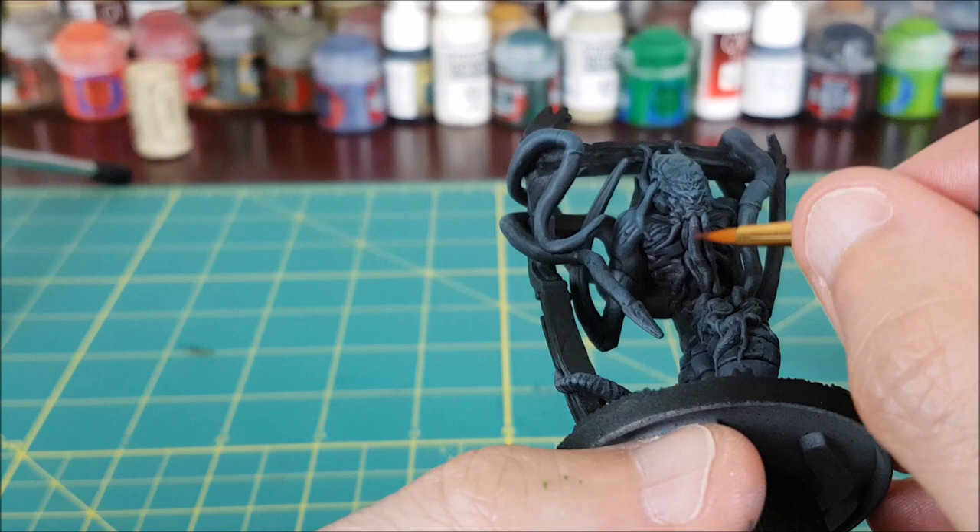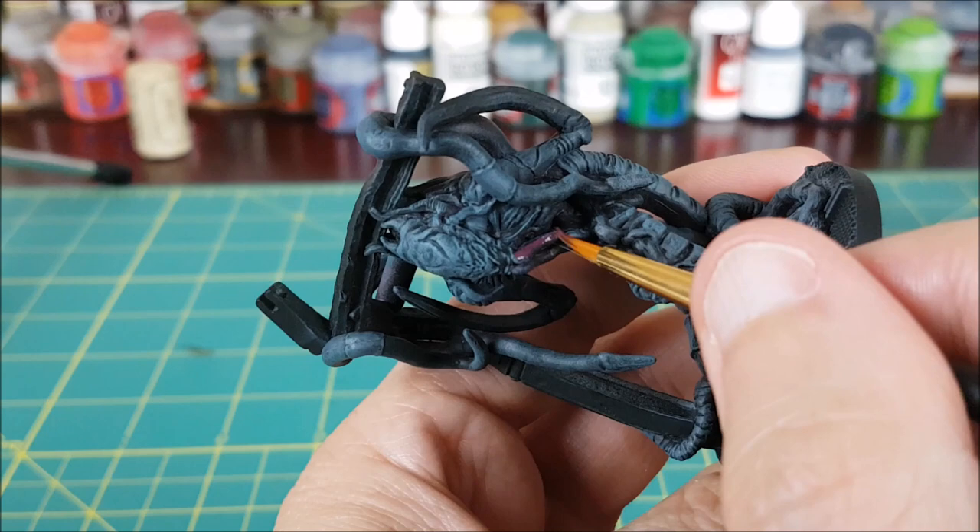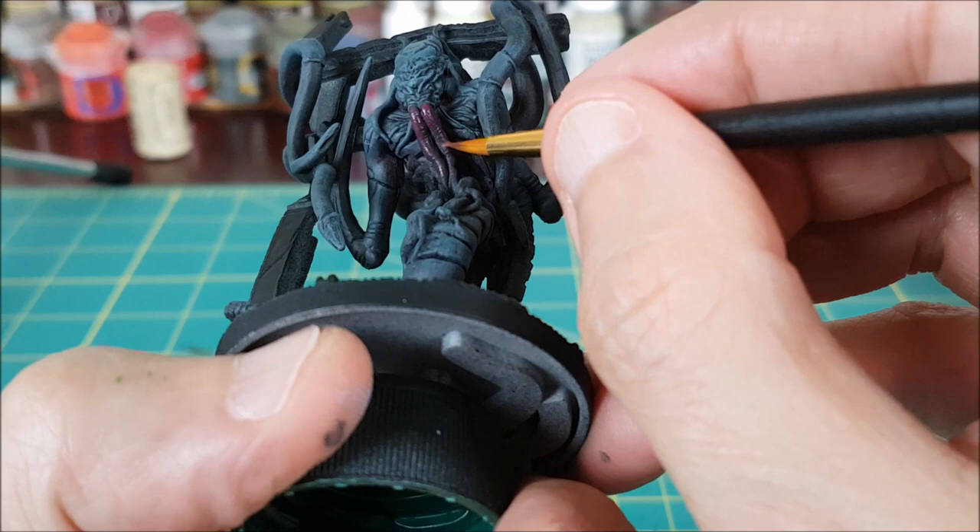Next, I'm going to be painting all of these smaller tentacles coming out of the head and torso. The first color I'll be using is Barak Nair Burgundy. I've thinned this down with a bit of water, and I'm picking out all of the little tentacles. I'm leaving a small line of black between these tentacles and the rest of the body, just to separate them visually.